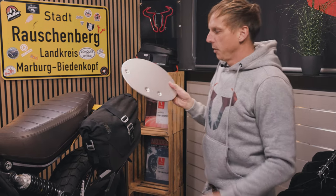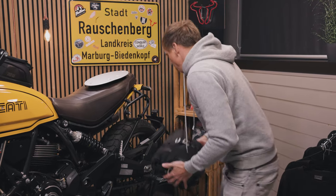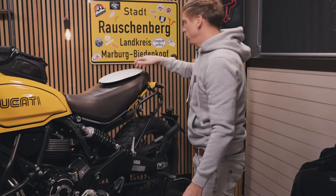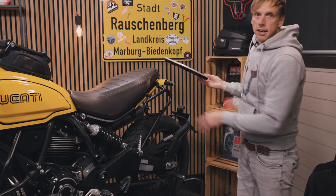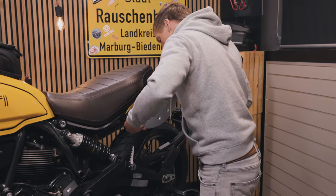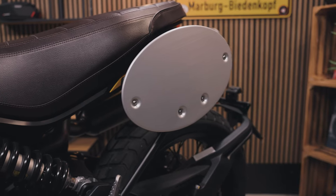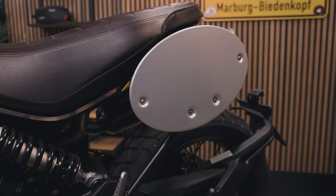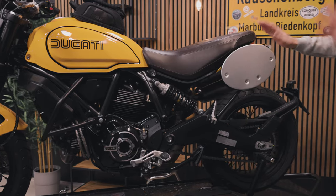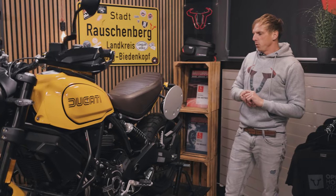There's another thing I want to show you. This is our license plate cover for the SLC side carrier — it's a nice accessory. In my opinion, if you don't use a bag but you still have the SLC side carrier attached, you can use the license plate to keep a nice look. And you're free to customize it with stickers or even another color.